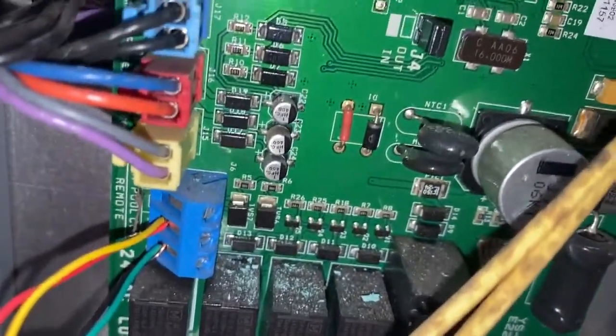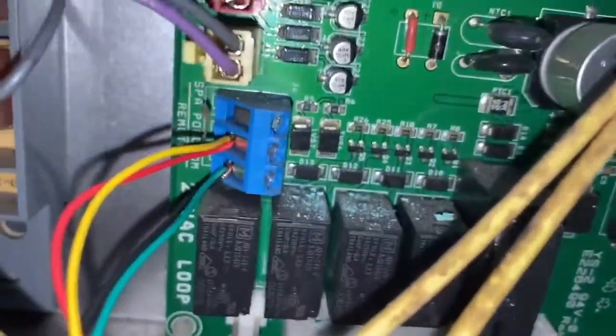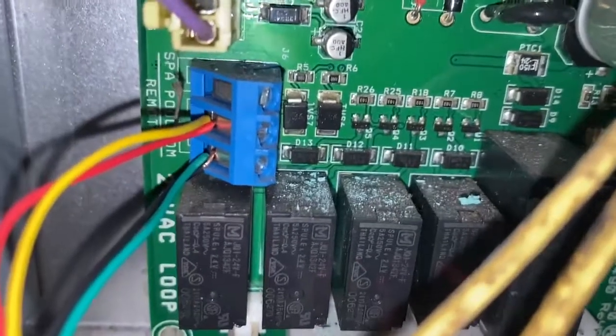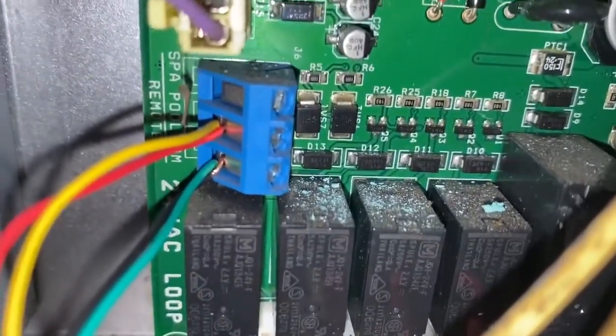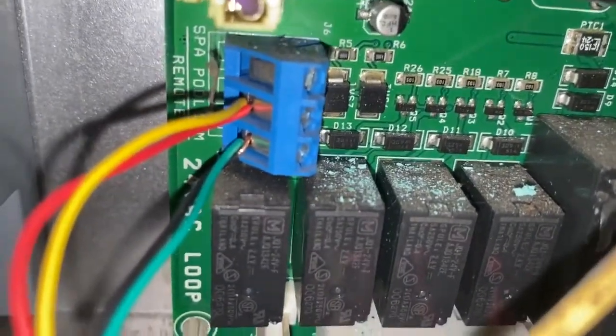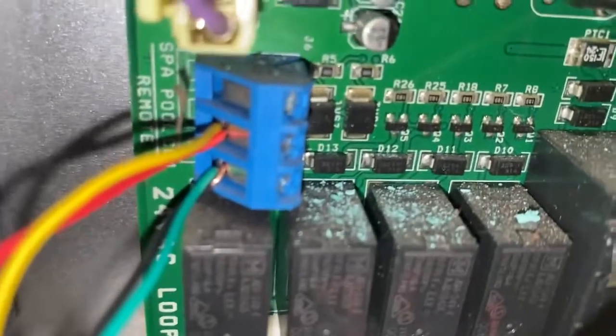You can now see that I've connected the green and black wire to the common, and then the yellow and red wire to the pool. Black and green tend to indicate that they are the ground or the common wire, and red and yellow tend to be either the power wire or the data wire.